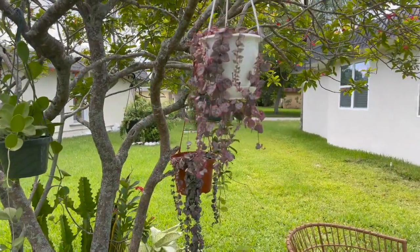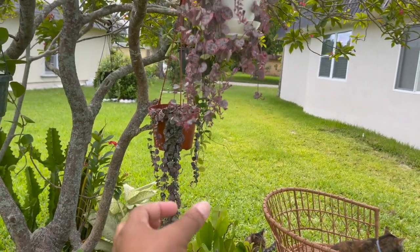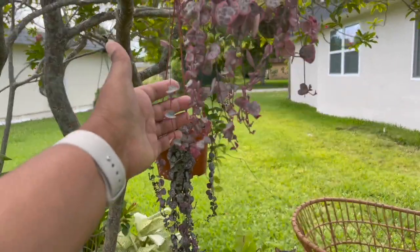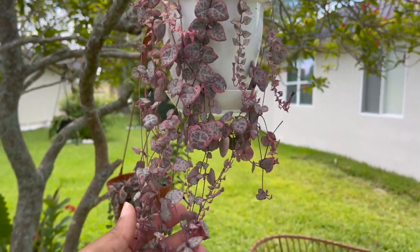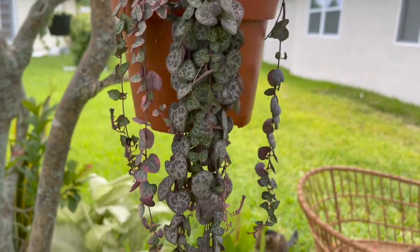I also trimmed my variegated and my regular string of hearts — they were trailing down really low but the bottom leaves were really small, so I went ahead and trimmed them. It didn't bother me at all because it promotes new growth.